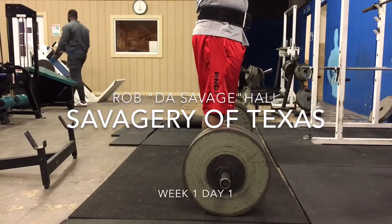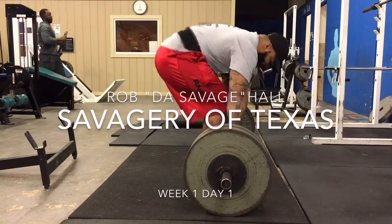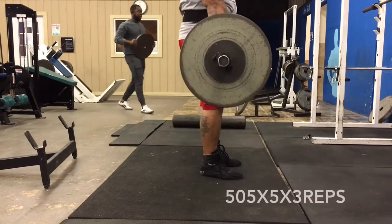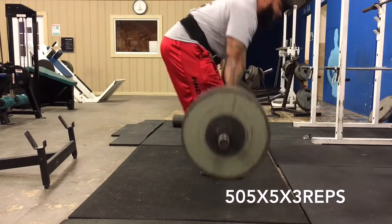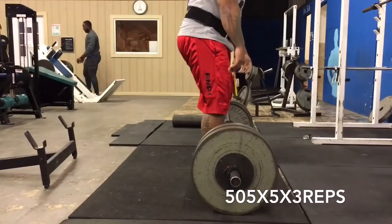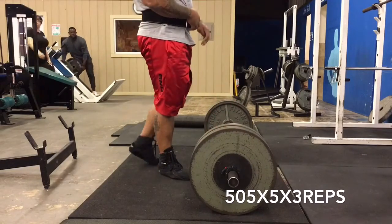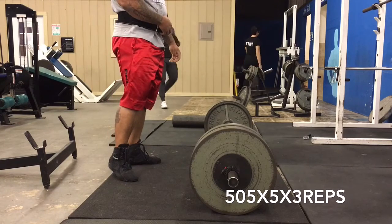Getting started here. I didn't record any of my warm-ups — maybe I'll do it next time — but here's 505. I've started off with a few triples. Basically what I'm trying to do now is treat everything like a single. That's all I need to work up to — singles. So this is what I'm thinking in my head when I'm doing singles, even though I'm doing triples. I'm doing three singles is what I'm trying to get through my head.